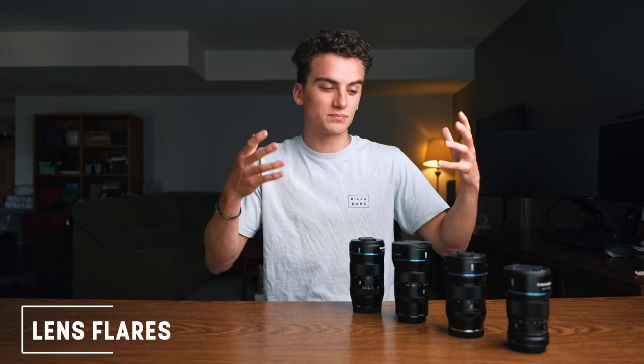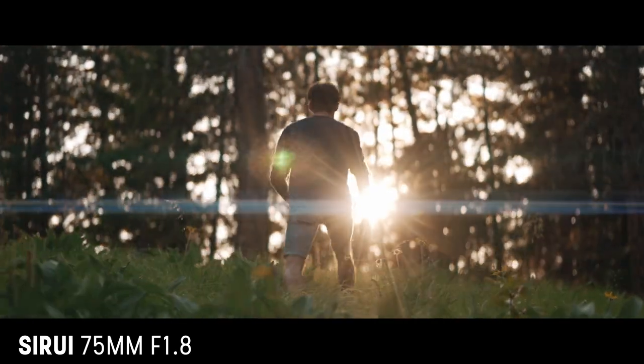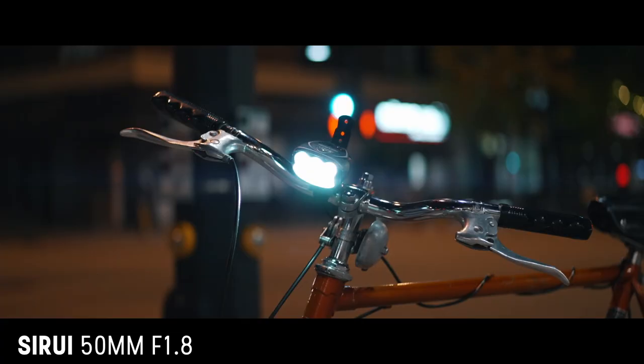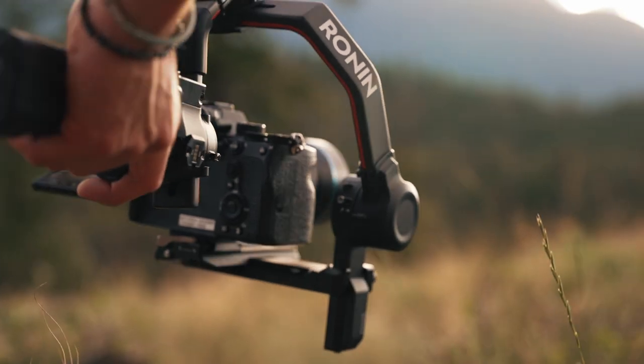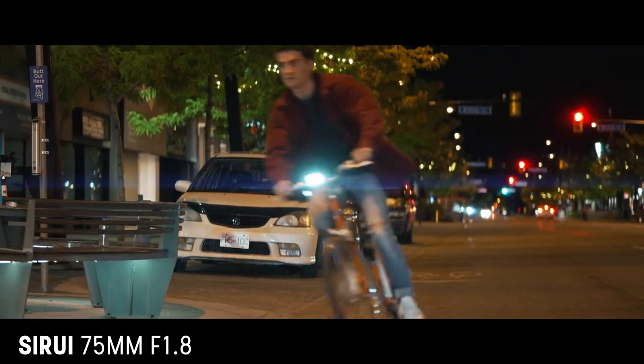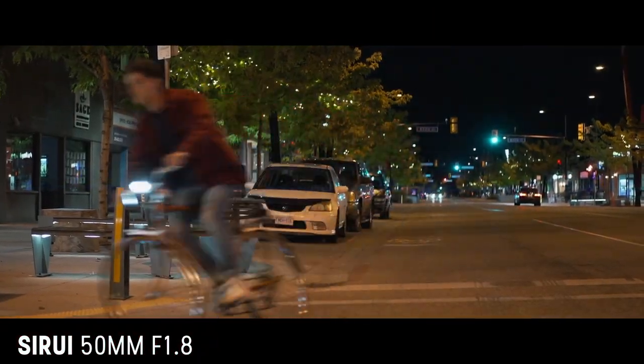Next up, lens flares — probably one of the main selling points for buying one of these lenses. These lenses really thrive with single point light sources: at golden hour with the sun you get flares right across the screen, and also at night filming with street lights. Not all of the lens flares are exactly the same, though. After testing each lens in the same situation, we found that generally the tighter the lens, the more prominent the lens flares. The 50mm and 75mm tend to have much more prominent flares than the 35mm and 24mm.